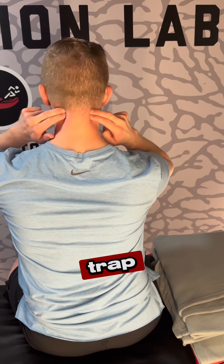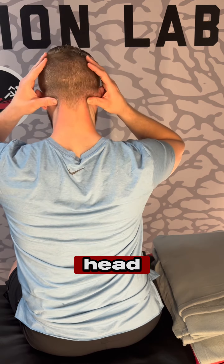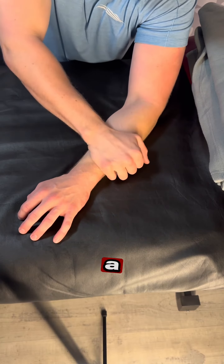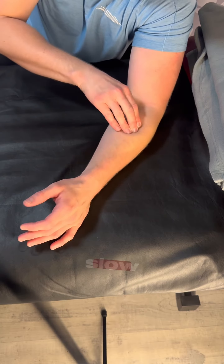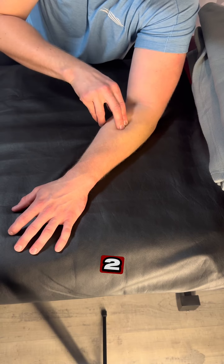Give that trap a little tug and hold it. You can even lean your head, turn your head as you're holding that muscle. If you find a spot that's a little sore, feel free to spend some time there. Add some pressure, take some nice slow deep breaths and see if you can get a little relief after one to two minutes.